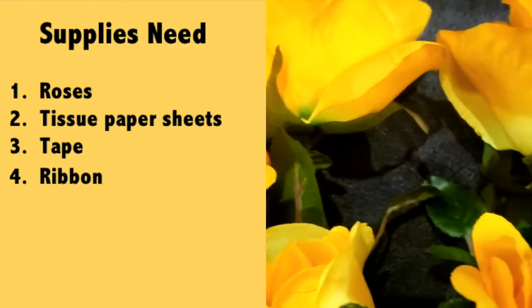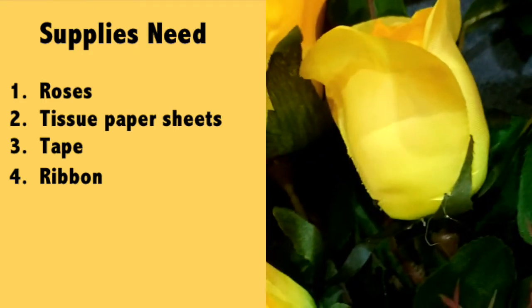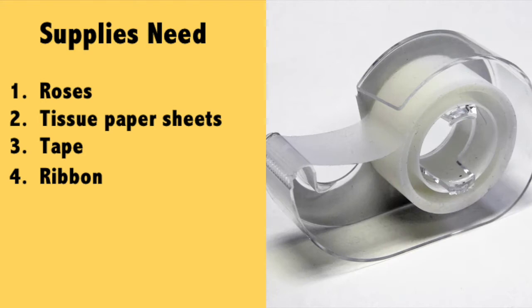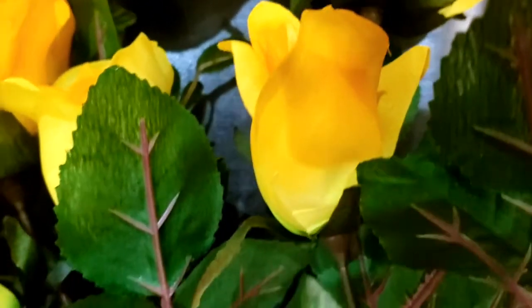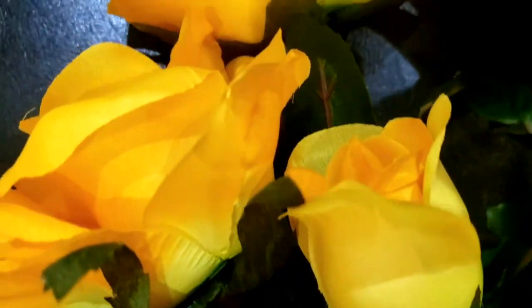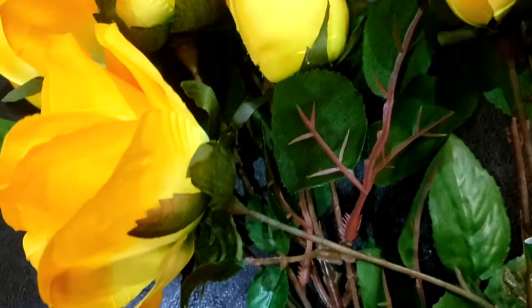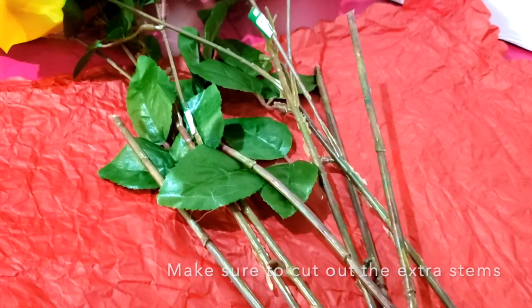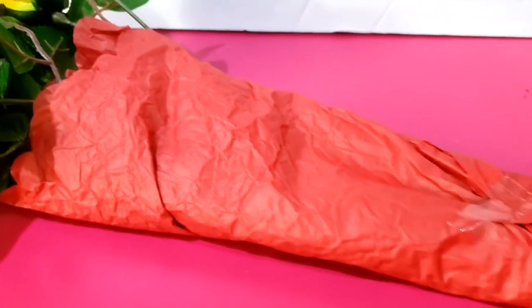To make this next DIY project, the first thing I'm going to need is some roses — they could be artificial or real. I'm going to go with some artificial roses, some tissue paper sheets in a color of your own choice, tape, and a ribbon. Start off with picking out the flowers — I went with a couple of artificial yellow roses. Then I'm going to pick out tissue papers; I'm going with red tissue paper. Place the tissue paper on the table, place the roses on it, bring one side to the middle and do the same with the other side, and wrap it until it looks like this. Add some tape so the tissue paper does not come off — and this is how it looks so far.